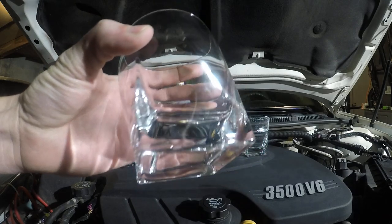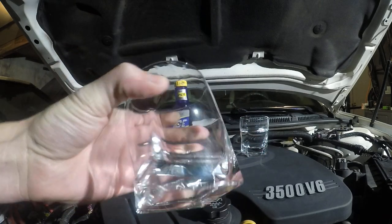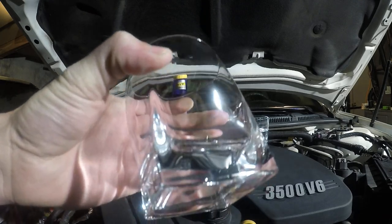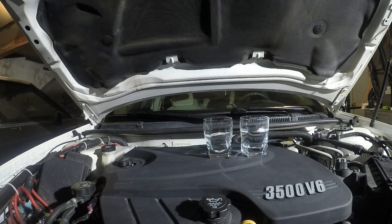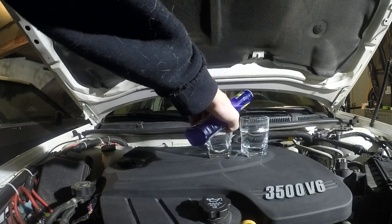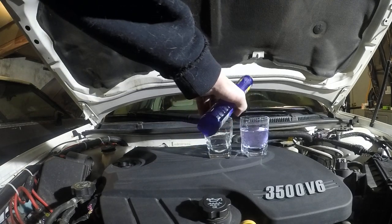These are really good glasses so you really can't see much of anything, but there is a little bit of water left on the glass. Now hopefully that won't be the case after we add the product. This says to shake well, so we're going to shake it well, open it up, and put a little bit in that glass and pour it into the other glass to mix it up. After it's properly mixed up, it should show an improvement. I'm trying to keep this test as scientific as possible, even though I'm not a scientist, and as bias-free as possible. So we'll put a little bit of Royal Purple in here.